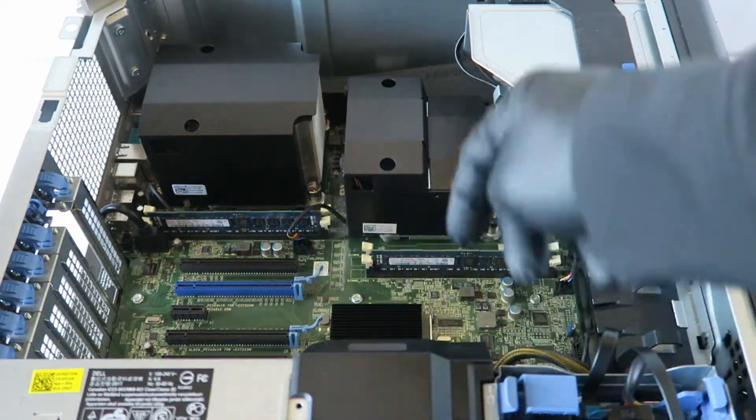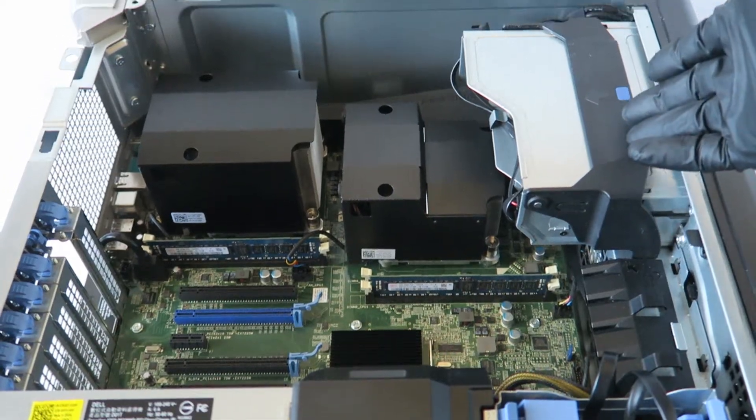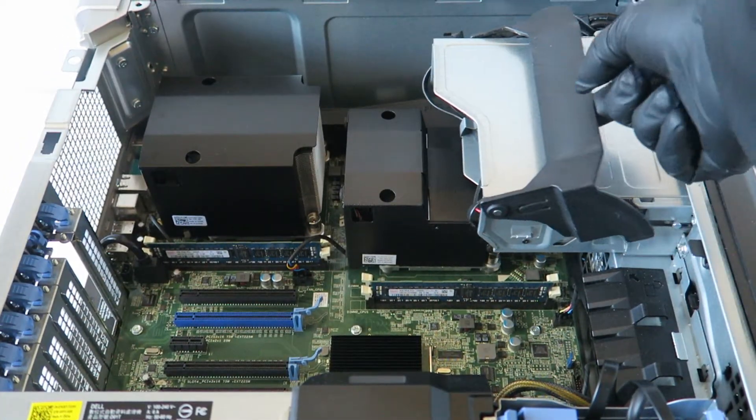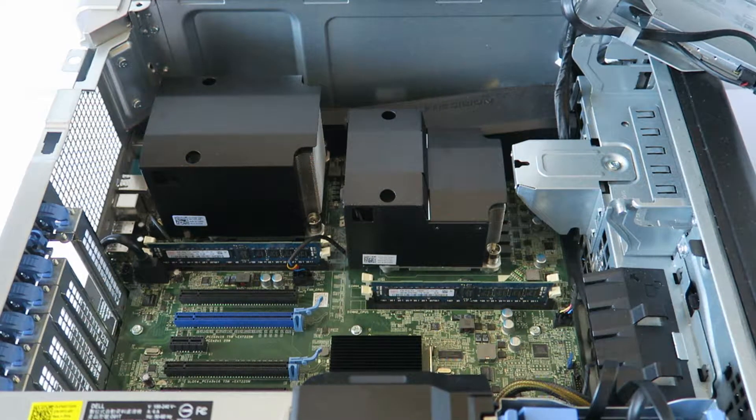There's one here on the left and one on the right. First, you're going to move the optical drive — you see the little plastic latch right here, you lift this up like this to remove the optical bay caddy.